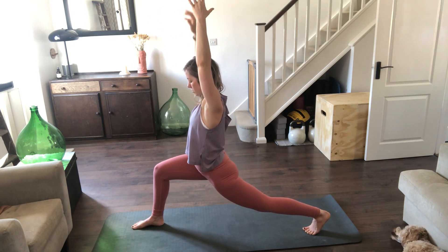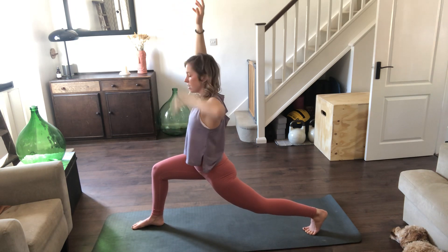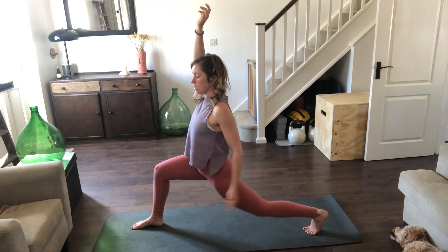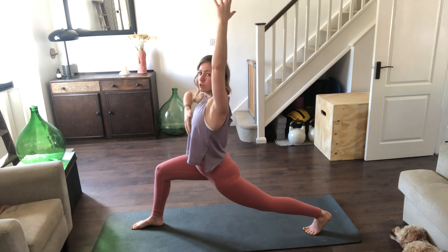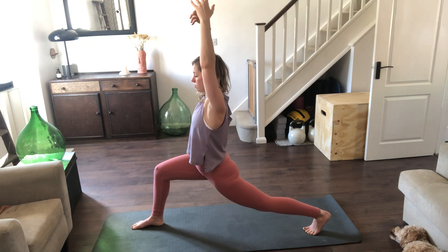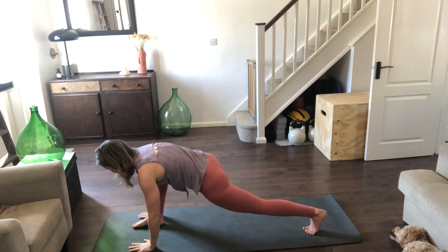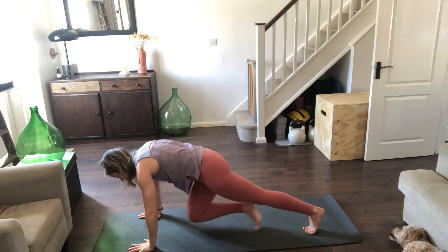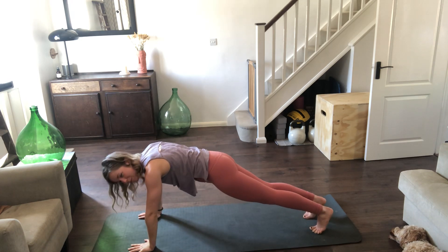Same as always — we want the knees stacked over the ankles, toes spread, that left heel pressing behind you if you can, pressing into the back of the knee. If not, have it soft — it's all about finding what works for you. Draw the belly and rib cage in, reach the arms up. Take an inhale, exhale, place the hands alongside either side of the foot, send that right foot back to plank.